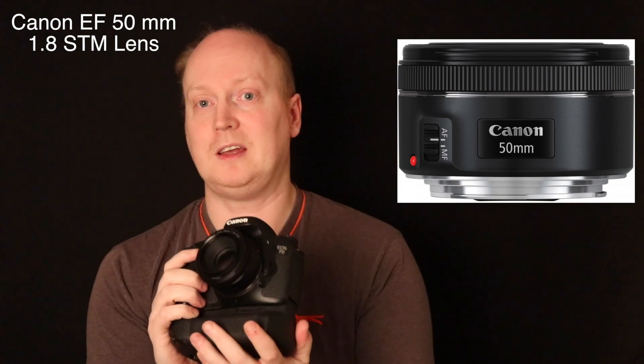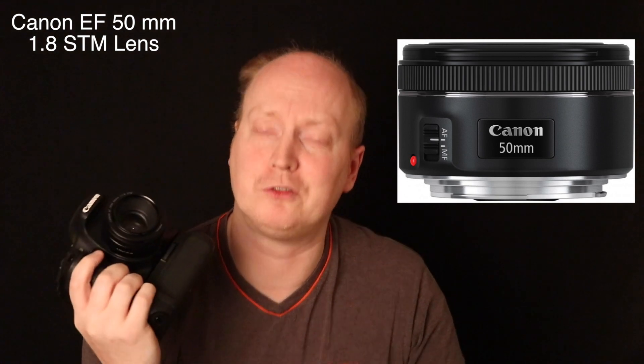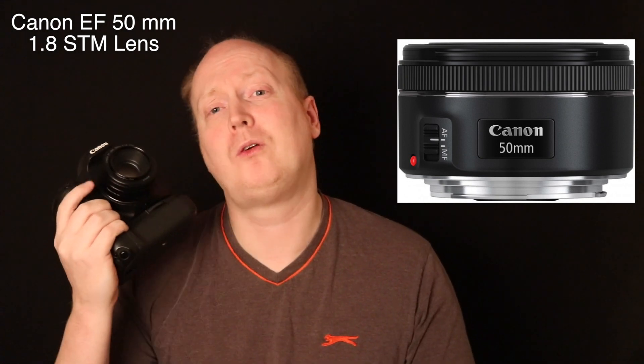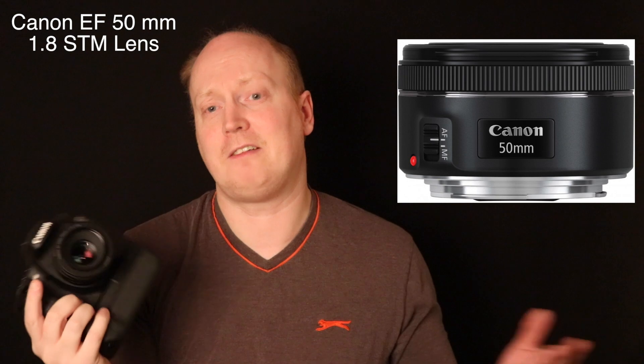Obviously it's a Canon 50mm 1.8 aperture lens, and for £100 you can get a lens that will give you creamy bokeh and will be really nicely sharp. Obviously it's the Nifty 50 EF lens.